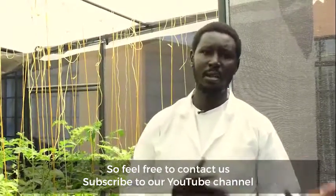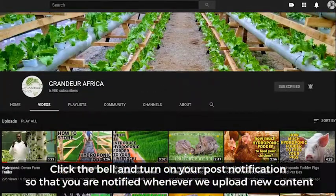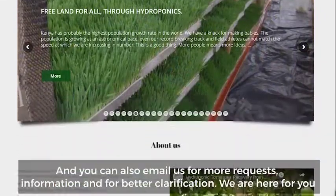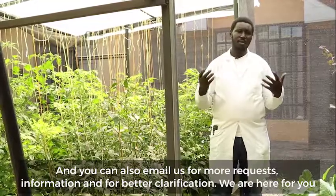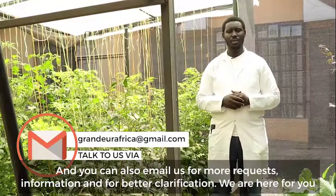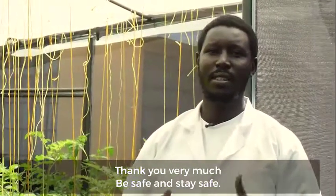Feel free to contact us and subscribe to our YouTube channel — hit the bell button so that you are always notified whenever we upload new content. We also have our website, grandeurafrica.com, and you can email us for more requests, more information, or better clarification. We are here for you. Thank you very much and stay safe.